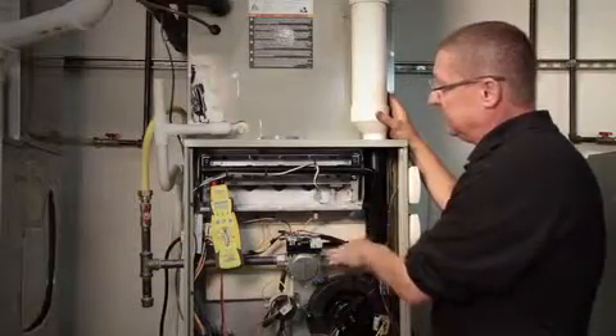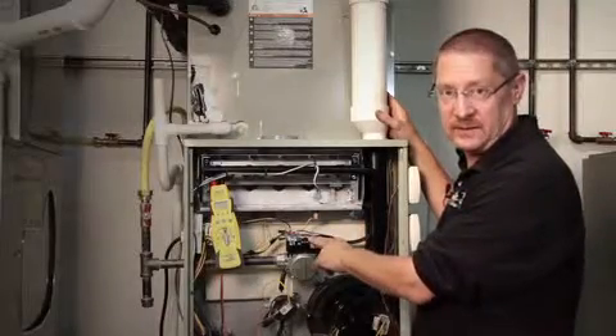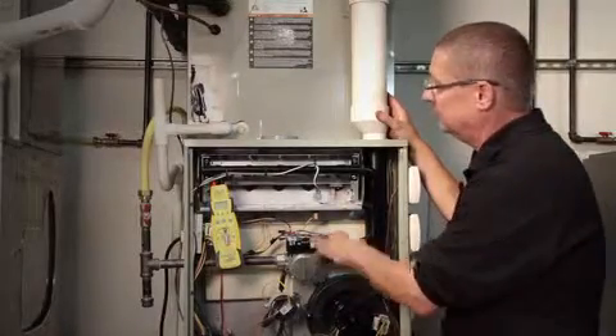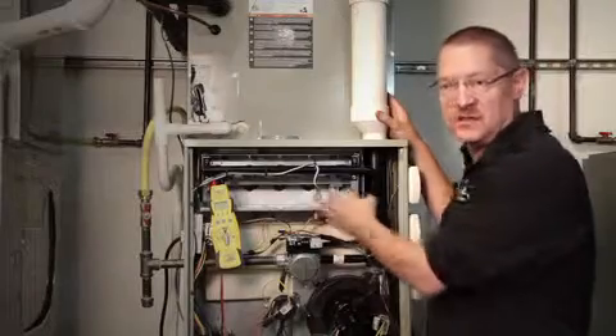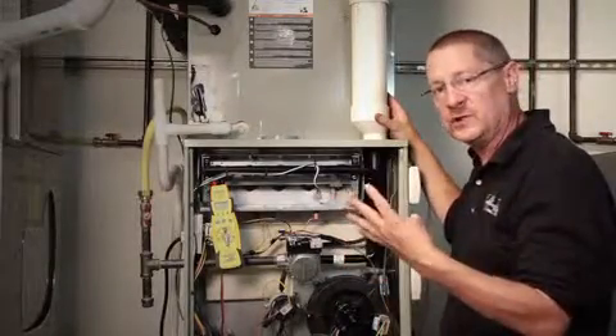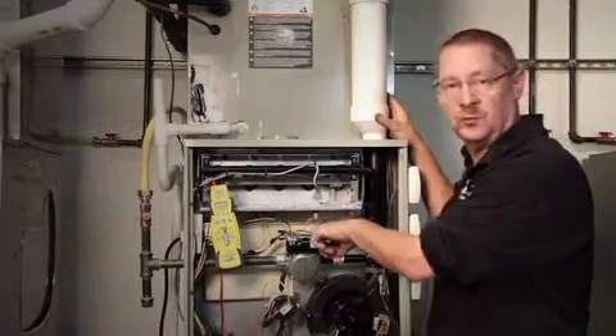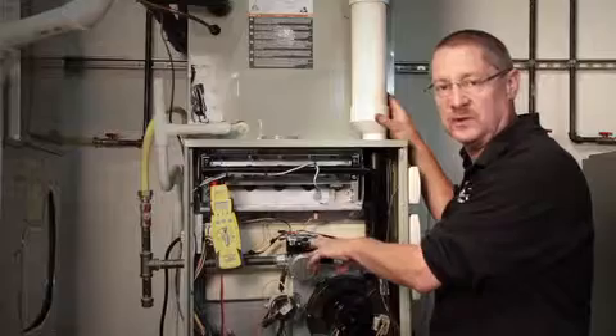Once we set up to take gas pressure readings, we also want to make sure that we have the right voltage at the right time. Most ignition systems have a 17 to 21 second igniter warm-up time, then we're going to have a four second trial for ignition. During that four seconds, I should have 24 volts coming to the valve, so we're going to be checking for that.